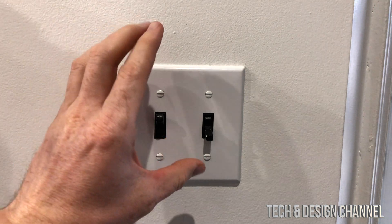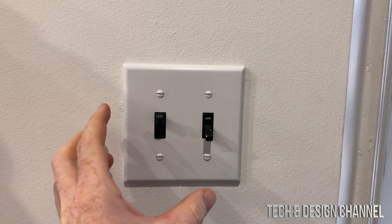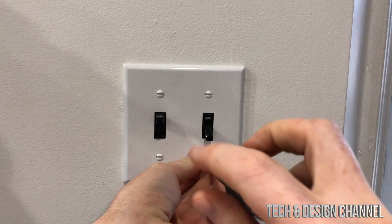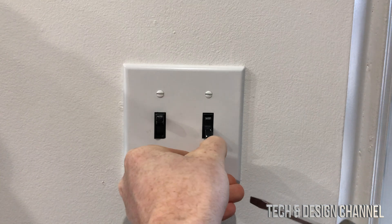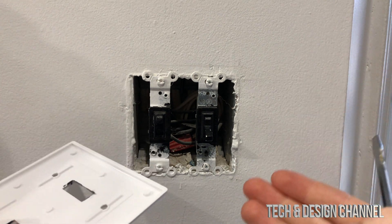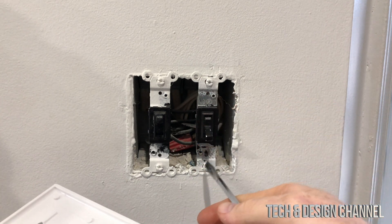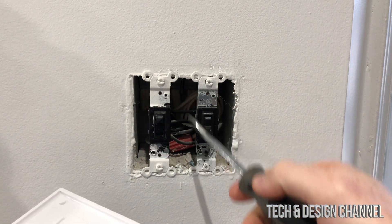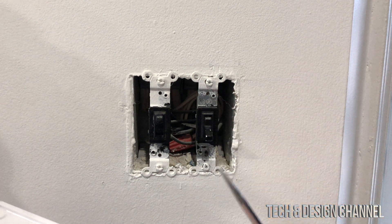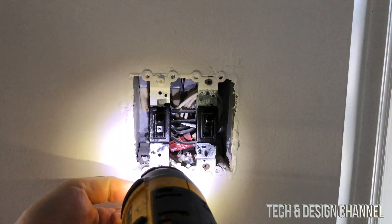Now we're going to look at where we'll set the switch up. We have to take out the existing screws, but before we do anything make sure to turn off the power. Go down to your basement and turn off the power so there's no electricity running through here. Once we take this off, before you disconnect anything, take a picture of how everything is connected so you have a good reference if you need to put it back.